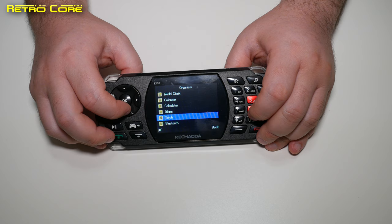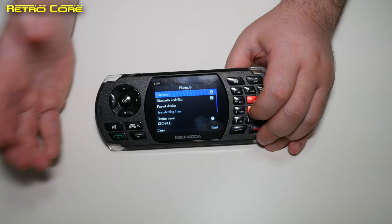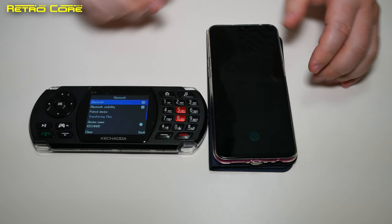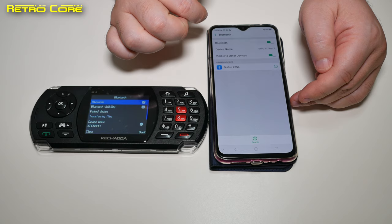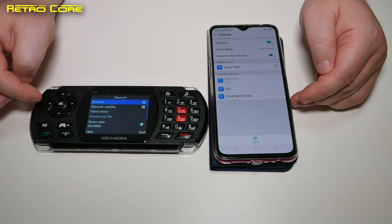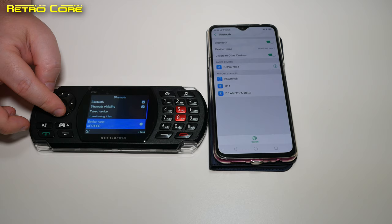It is possible to connect via Bluetooth, and the main point seems to be sending files from this phone to another phone. Let's see if we can connect it up with a modern smartphone — searching for Bluetooth devices — and there it is. Pairing up... it's taking its sweet time to connect. There we go, we're connected.